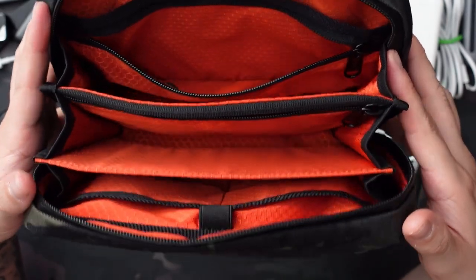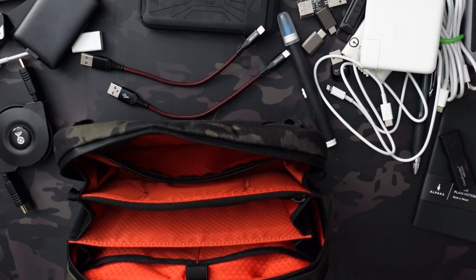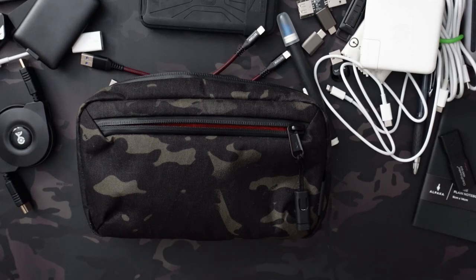Now you get a sense of all the different storage options inside — very robust and fits a ton more than the Tech Kit even though they're similar dimension-wise. If you're interested, I'll put a link down in the description below — that link works for any items on Alpaca Gear. I'm mainly into their pouches and EDC stuff, but they also have backpacks which I'm really into as well. Thanks so much for checking it out — let me know what you think of the Alpaca Gear Elements Tech Case in the comments below. Be sure to like, subscribe, and hit that notification bell. Hope you have a great one — take care.